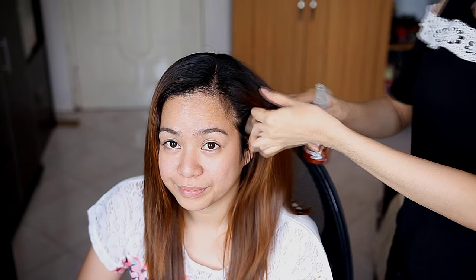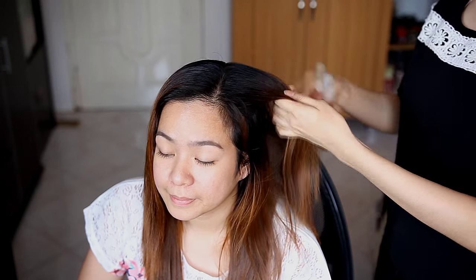After I took everything out I just ran my fingers through my sister's hair, and this is what it looks like right now. In this version she really got that volume that she wants. This is what her hair looked like before — my sister's hair is really straight because she flat ironed it beforehand — and this is the after.